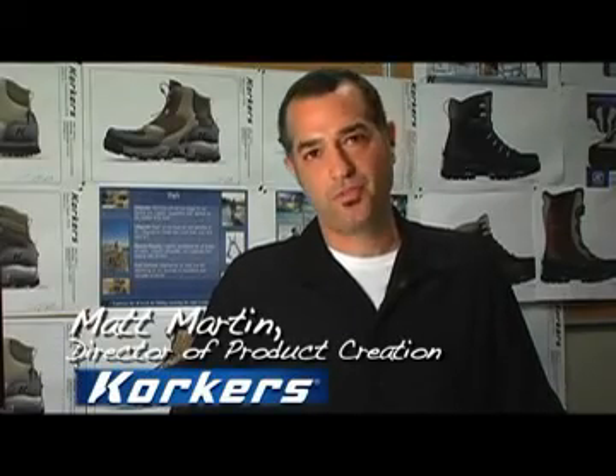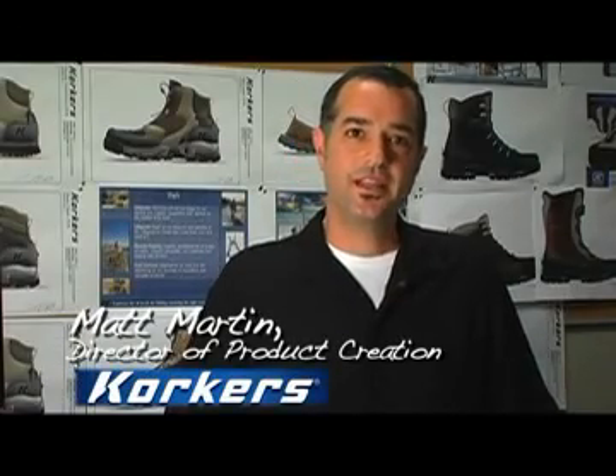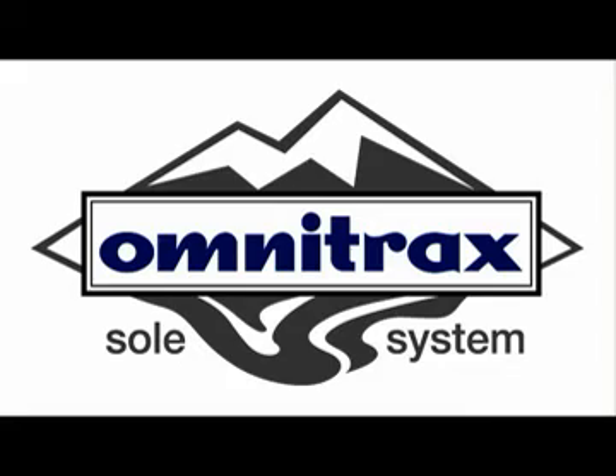Hi, I'm Matt, and I'm the Director of Product Creation at Korkers. This past year we've dedicated ourselves to improving our unique and innovative technology, the Omnitracks Interchangeable Sole System.